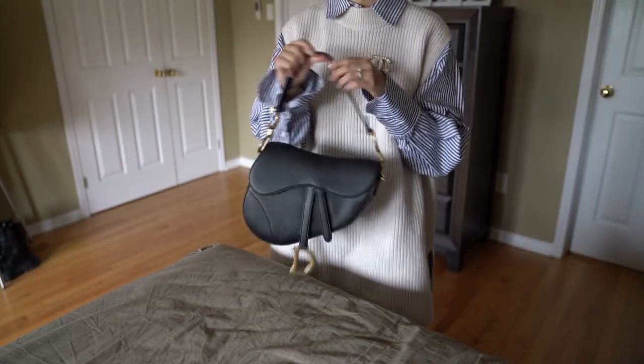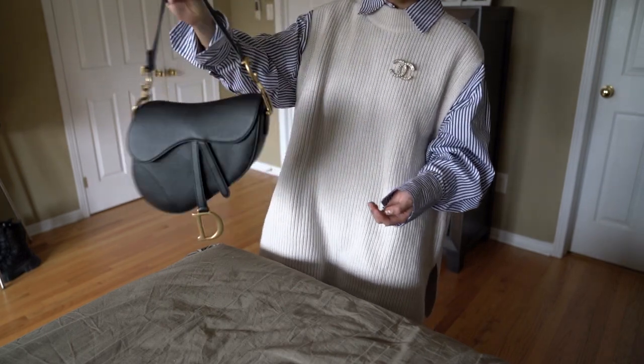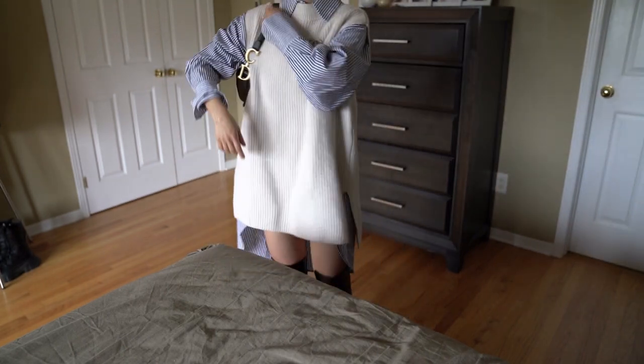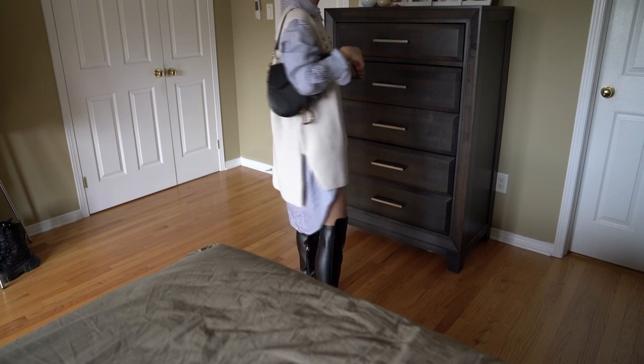With everything packed inside, it's getting quite heavy, but I think it's still a really nice overall capacity for a bag like this.